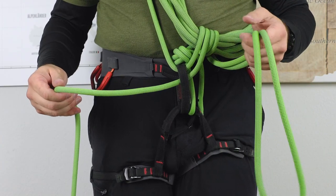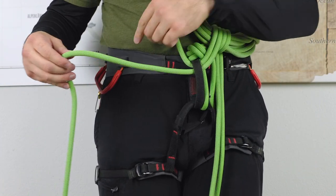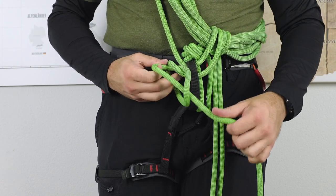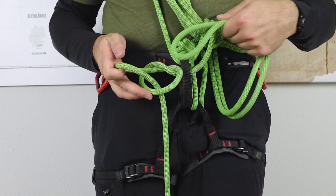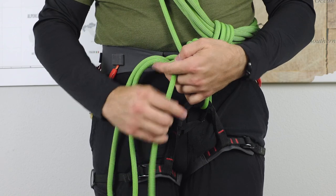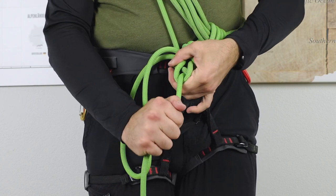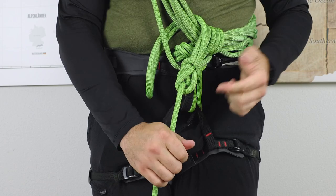Last but not least, let's look at the Austrian version. Take a loop and pull the working rope through it — make sure you're fairly close to your belay loop, it just makes things easier. Then stick your loop through, and pull. At a certain point, this rope will pop through down here. Then you just need to close it, store that away, and you're good to go with your bowline.